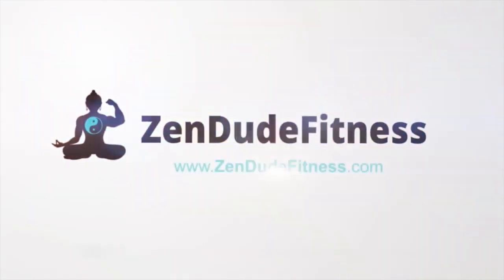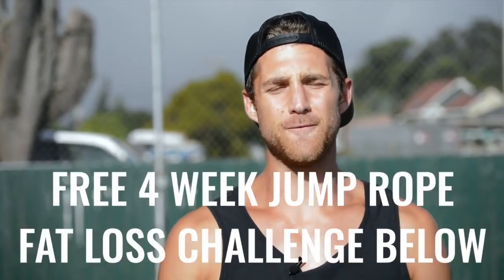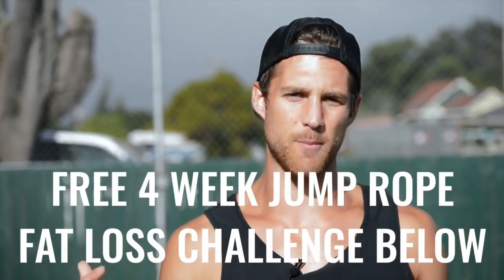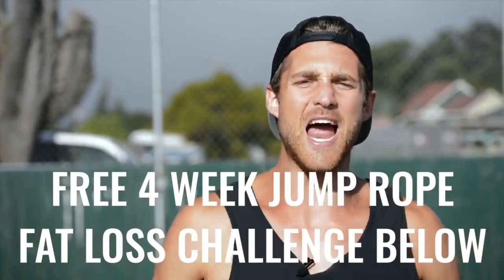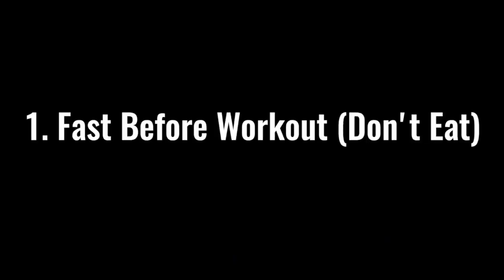If you like this video, please give it a like, comment below if you have questions, and subscribe to the channel. We also set up a free four-week challenge for all of our Zen Dudes and Dudettes who want to get fit while jumping rope and living an awesome life. Click the link in the first line of the description to join.